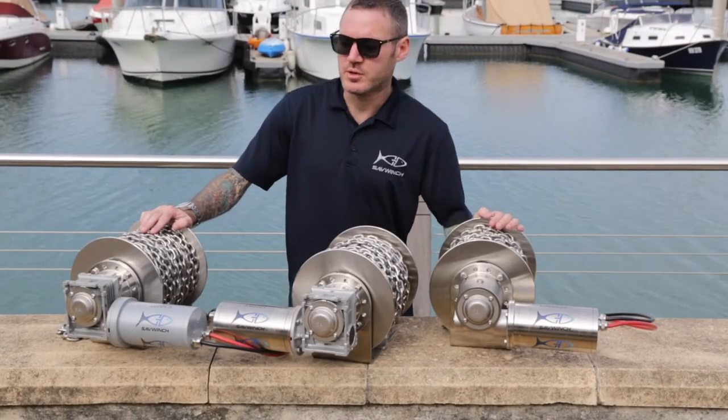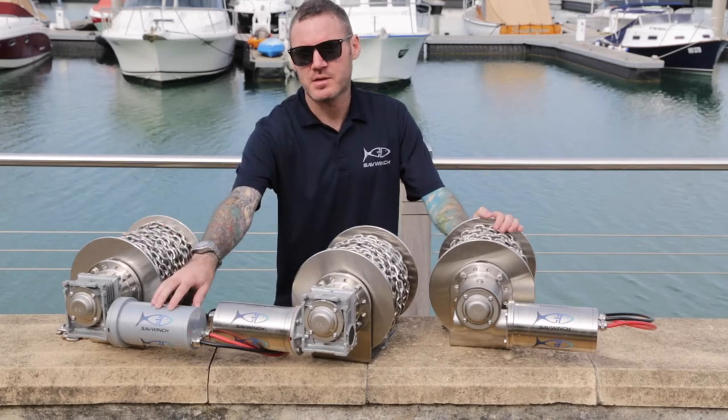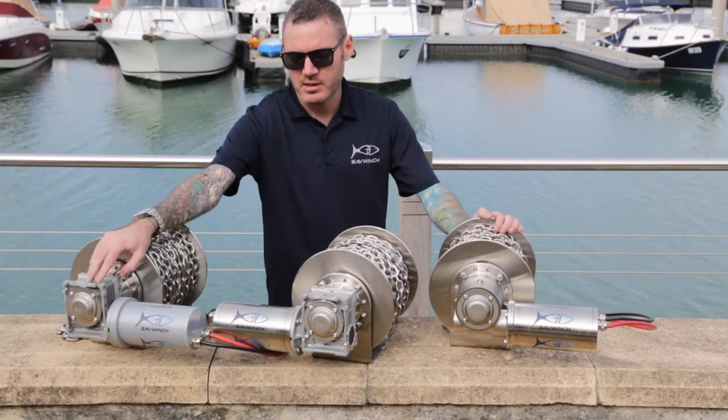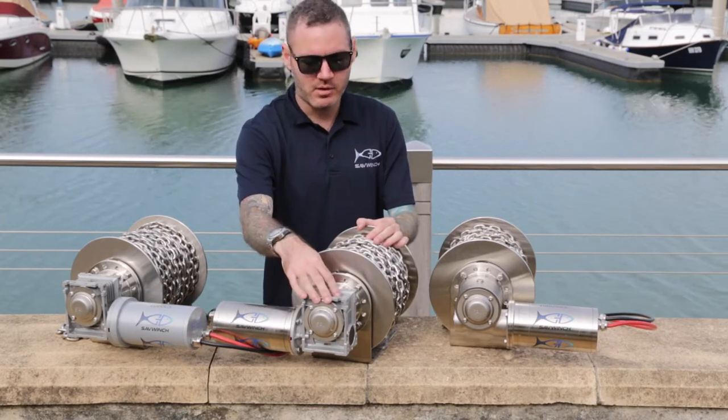Here at Savwinter we have three ranges of drum winches. Starting with our entry level model, which we call the CS, which has a powder coated steel motor and an alloy gearbox. Then we go up to our Signature Series, which has a 316 stainless steel motor and alloy gearbox.